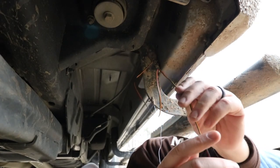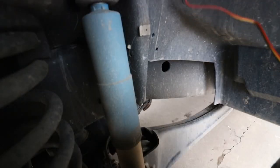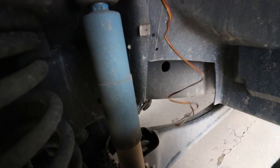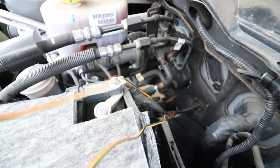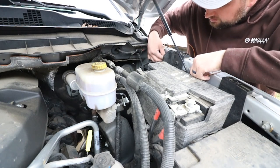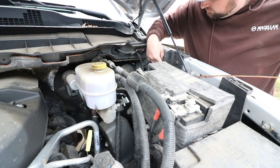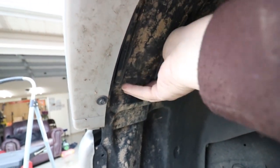Now we're going to start the process of running these wires. The three wires are: red is for your run lights, yellow is your blinker, and black is your ground. On these RAM trucks, inside the wheel well there is an access point to the blinker.